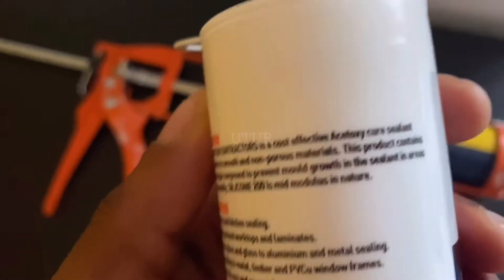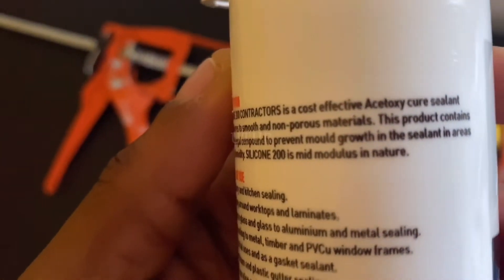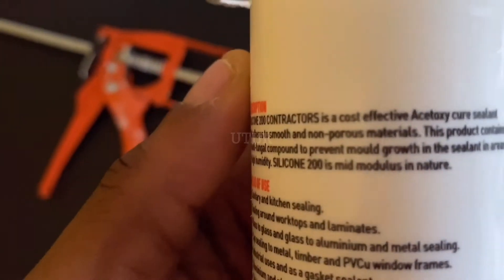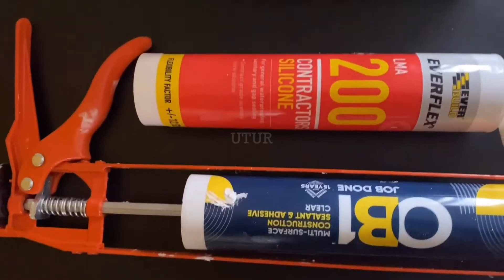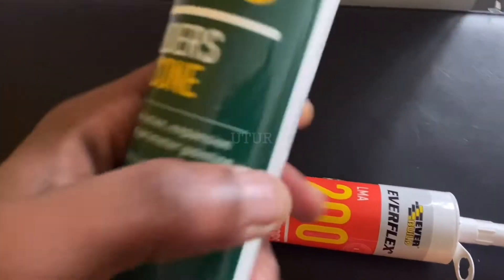Acetoxy can also cause bitumen to bleed — bituminous materials such as roofing materials, carpet tiles, paint, and waterproof materials. It can damage certain metals such as brass and copper. The odor of the Acetoxy is not pleasant, and lastly keep your electronics away from Acetoxy while it's curing, as the resulting vapour could cause potential damage.